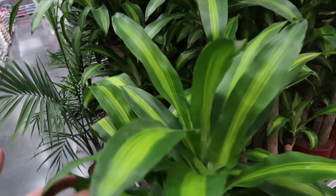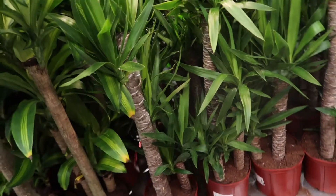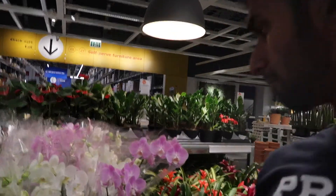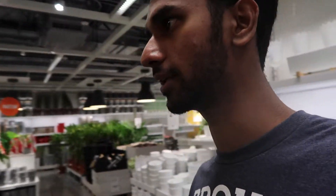I see tall dracenas, and I spotted a ficus benjamina online but don't see it in store. There are yukas too — I don't have one, they look so good, and they're only $25 and very tall. But there are no rubber trees here. Looking through all the little plants, nothing too special today. I have pothos, ZZ plant — basically everything is the same as the other IKEA. I was really hoping for a rubber plant, but they just don't have it.